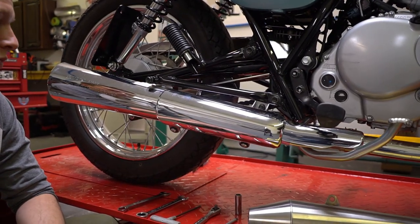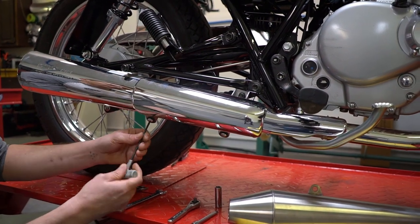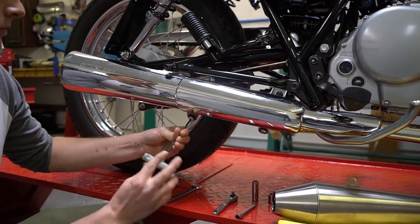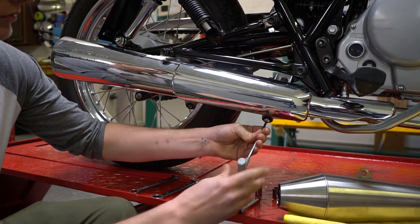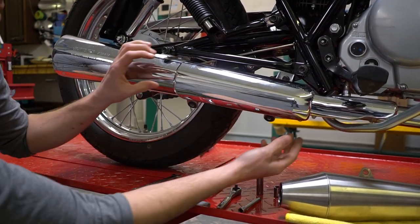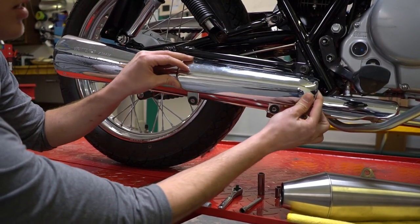First thing we got to do is remove the heat shield. Use your four millimeter allen key and unscrew the two bolts underneath the heat shield. It's resting on a couple of clips, so just lift gently and pull up.